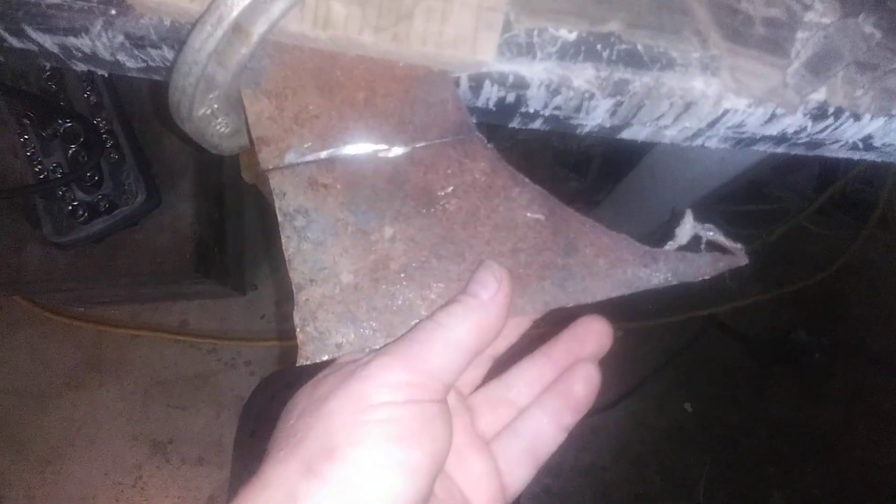So the next thing I'll do is try to weld this back together. I'll grind this down and see if I can grind it down and weld it off. We'll see how it goes.